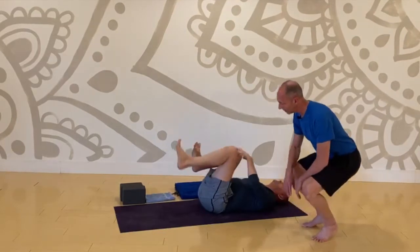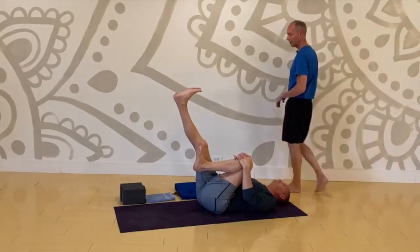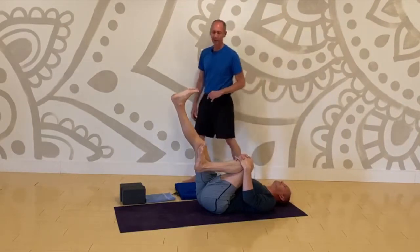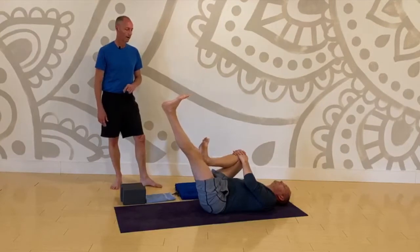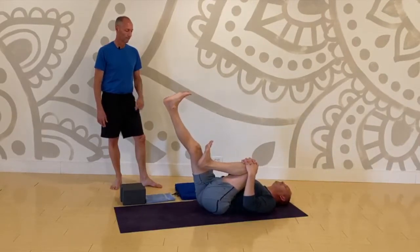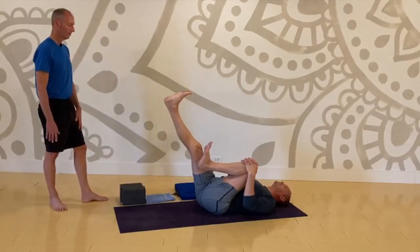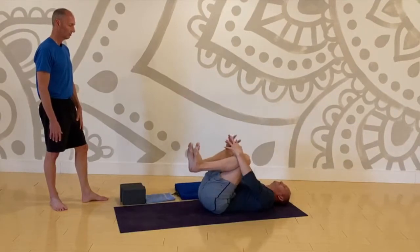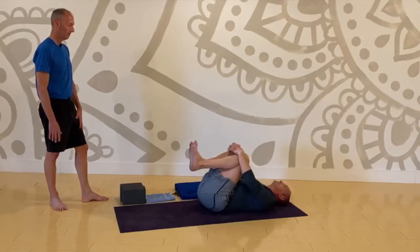Pull your left knee in, send your right leg up. Switch again — left up, right knee in. And one more switch — right leg up, left knee in. Both knees to chest. Then both legs straight out ahead of you, flat to the floor.